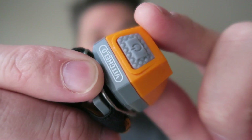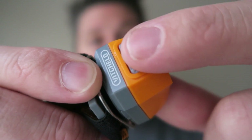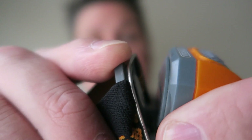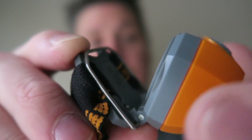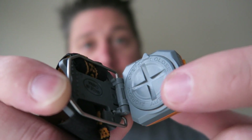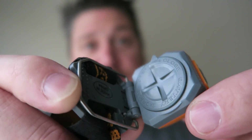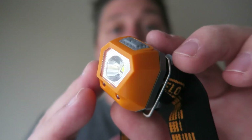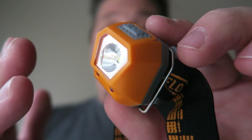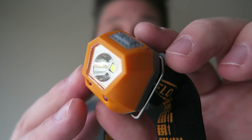We can take a look around the headlamp here. You can see the power button which cycles through all the modes, and it does flip down pretty easily. It's got several different clicks so that it stays in one spot and it's not just going to fall down on you. Here's the battery compartment — you simply just unscrew that to get to the batteries. Although I couldn't find specific run times for all the different modes, they do say it will run 20 hours on the low mode, which is pretty good.